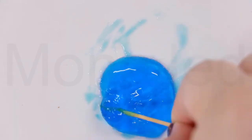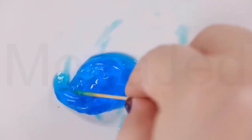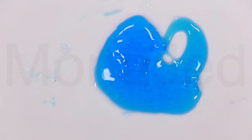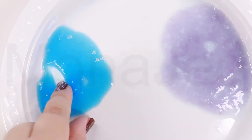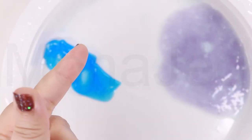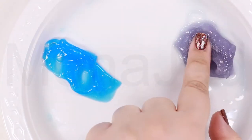Let's see how it turns into slime. And when it comes away it means slime is done. The slimes are here, they're ready. They don't stick to the hand or to the fingers.